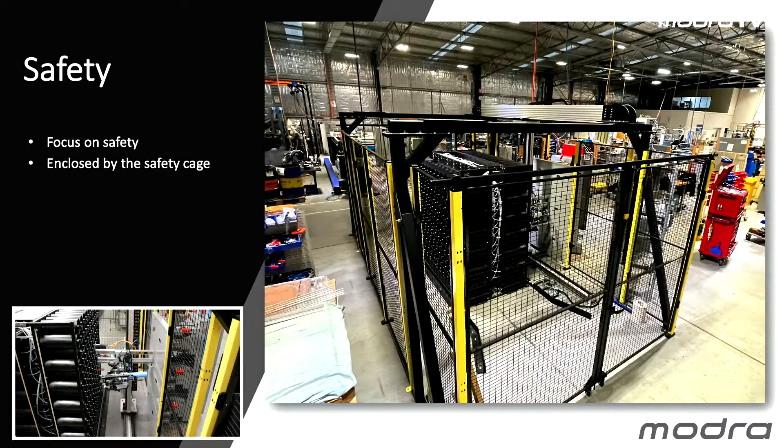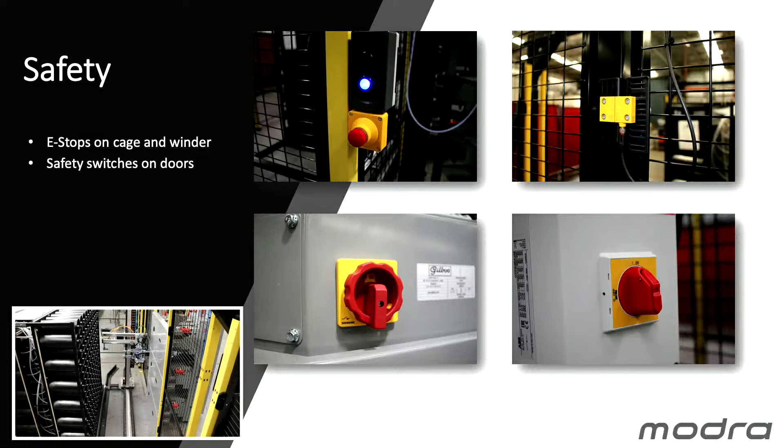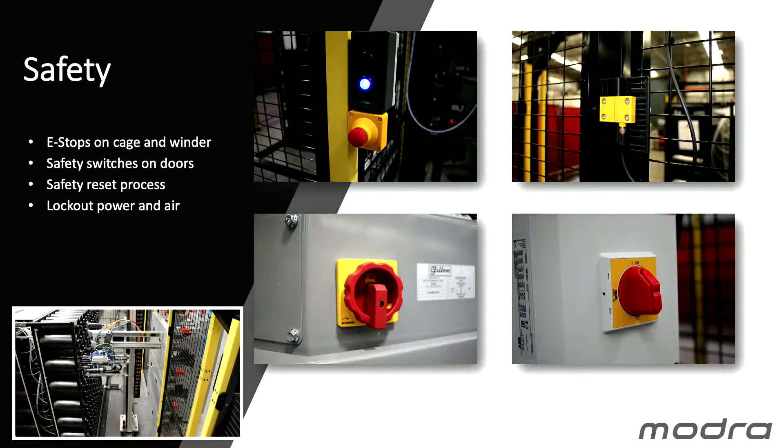The machine for a start is enclosed totally in a safety cage. Around the machine on the outside we have safety switches, we have e-stops on the cage and on the winder, we have safety switches on the door, a safety reset process if the door is open, and we have a physical lockout on the power and air.